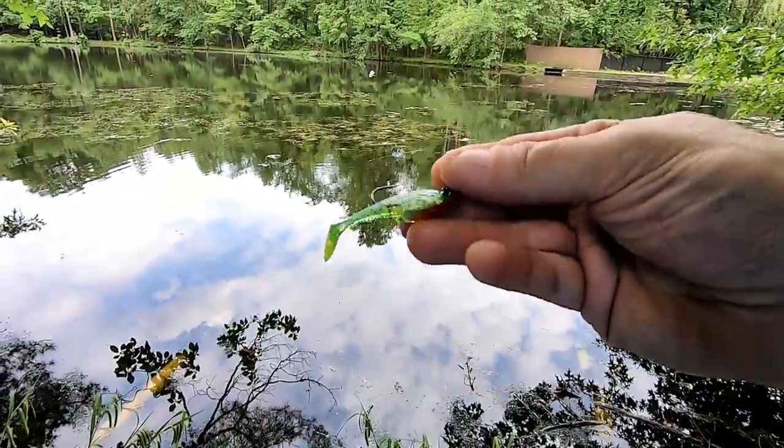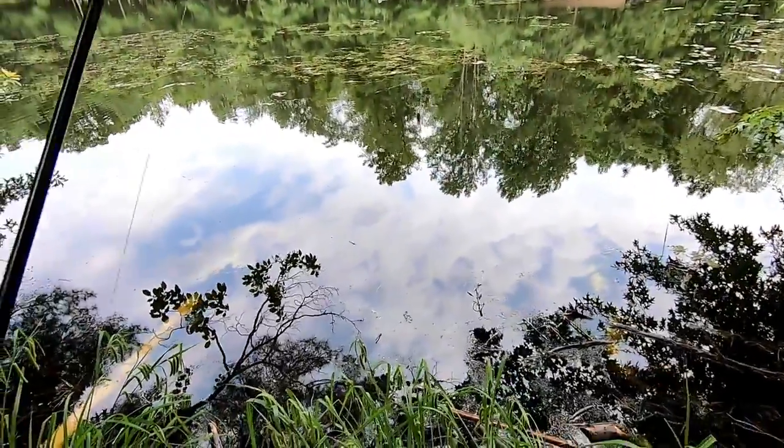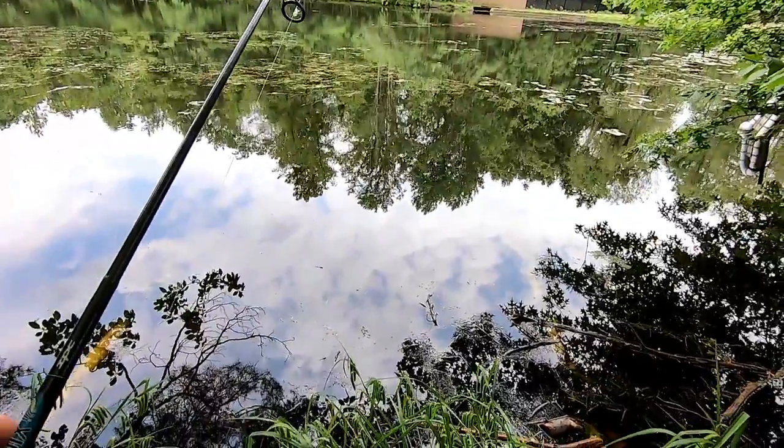I'm gonna try this other lure you sent in and see what happens. Like I said, it's hard to work through all these weeds with these types of lures — you need weedless. But let's give it a go.